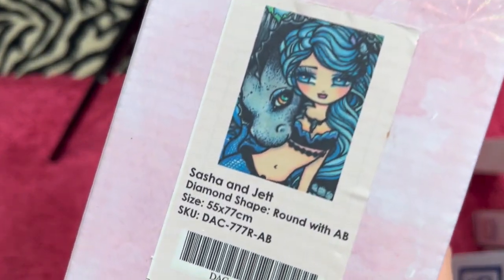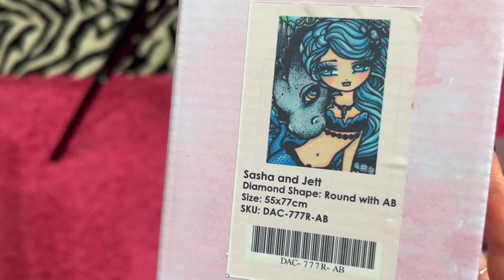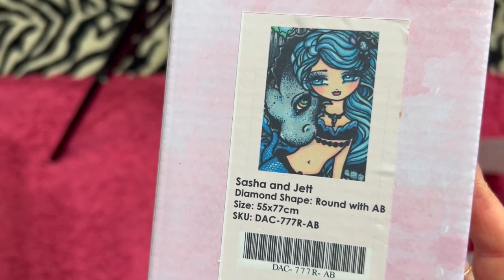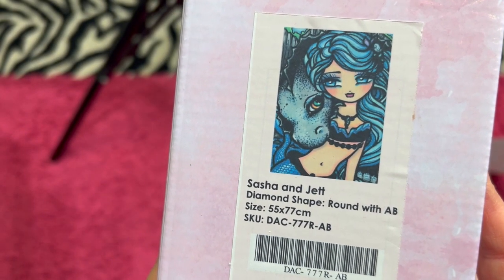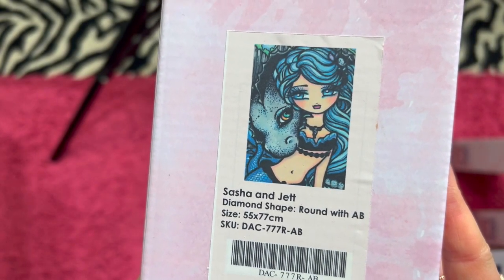We have Sasha and Jet. She is similar to Melinda and Moohoo — a little bit different. But she's actually a round instead of a square. She is a 55 by 77 centimeter. And I am asking $35 for her.